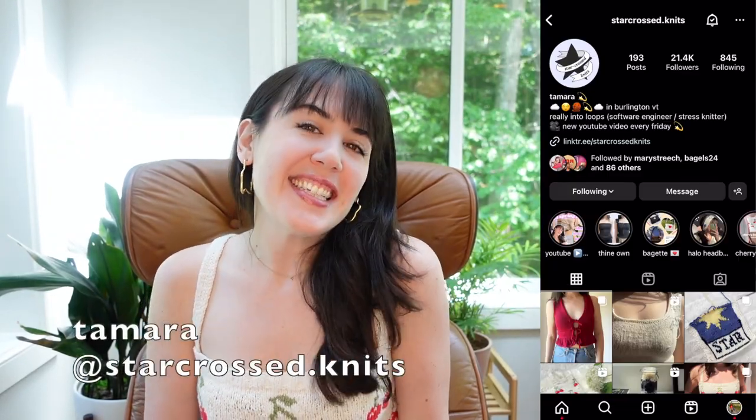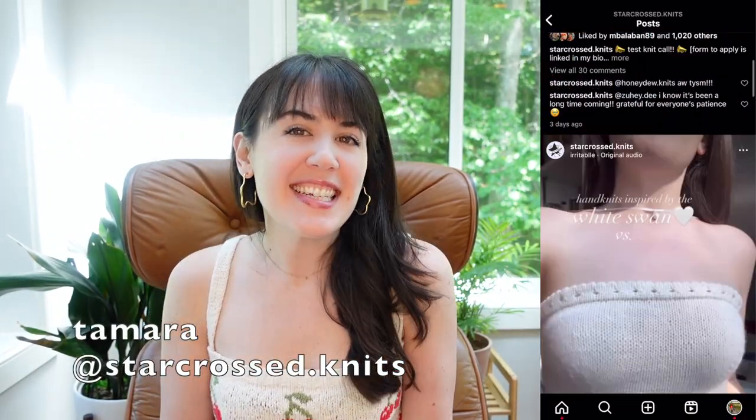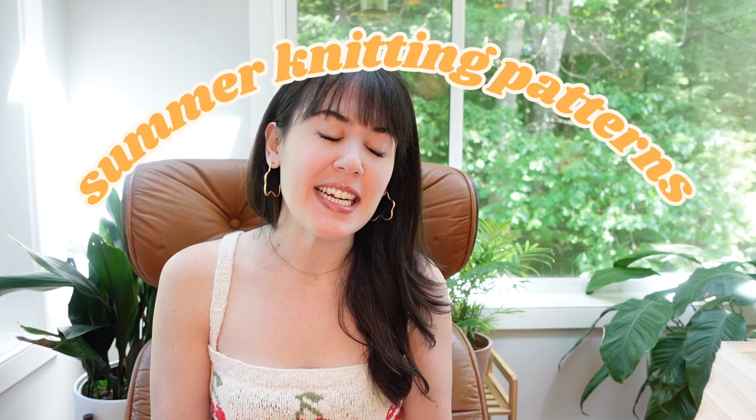Hey, I'm Tamara, the girl behind Starcross Knits — welcome back, or nice to meet you! Today's video is going to be a bunch of summer-inspired knitting patterns. The criteria for being in this video: do I think this would be comfortable to wear in the summer, and do I think it's cute? Because this is my YouTube channel and I just talk about things I think are cute.